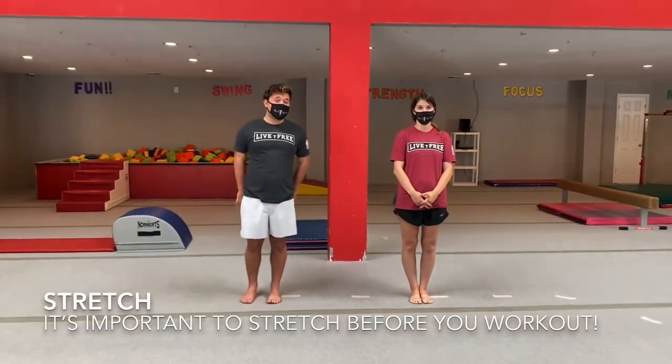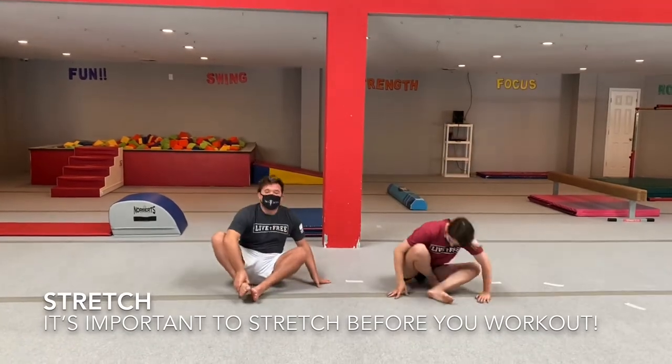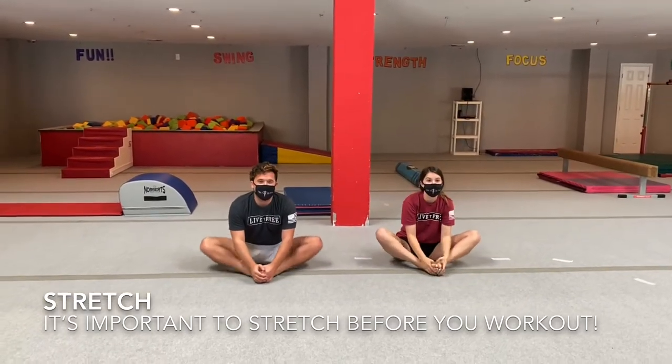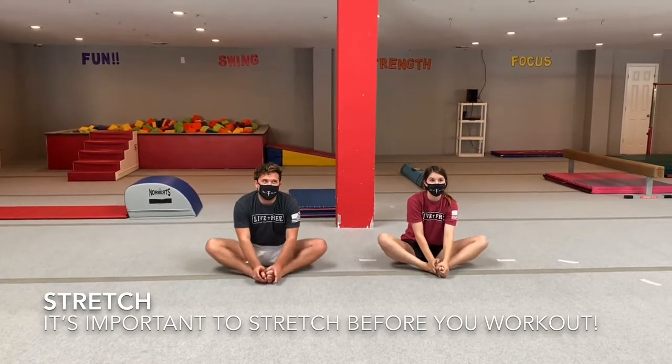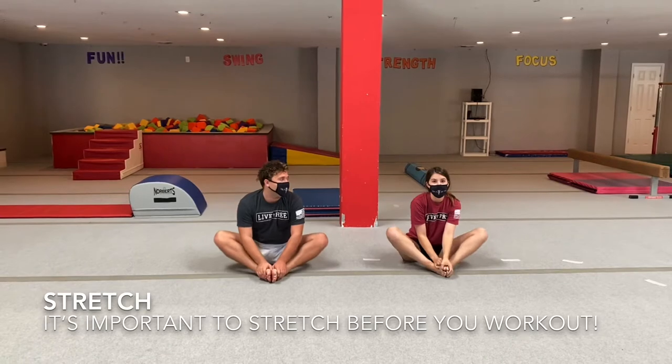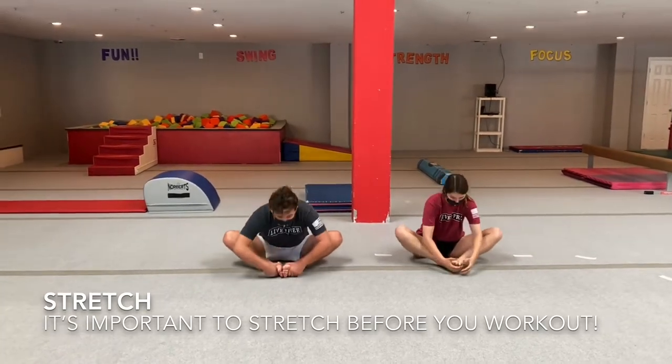Alright guys, let's go ahead and get started with our stretch. I want everyone to sit on their bottom. Show me a butterfly. Clap your wings. I'm going to be a red butterfly. I'm going to be a purple butterfly. Alright, and smell your toes.